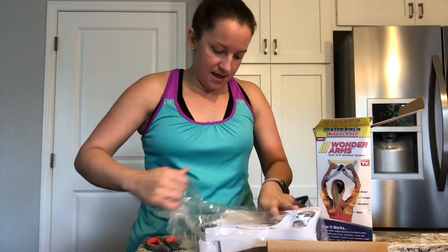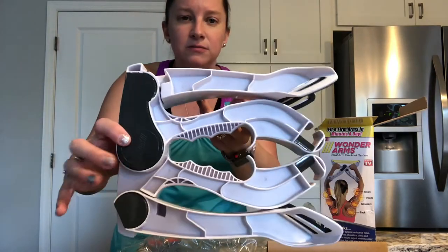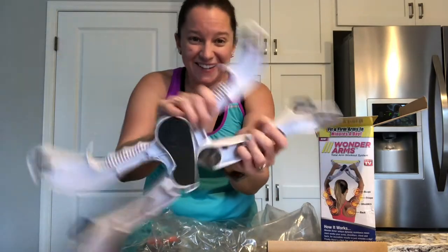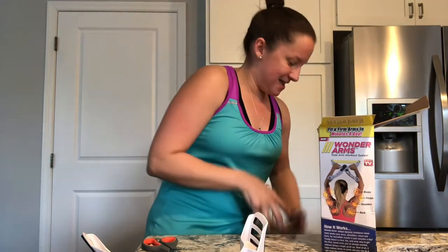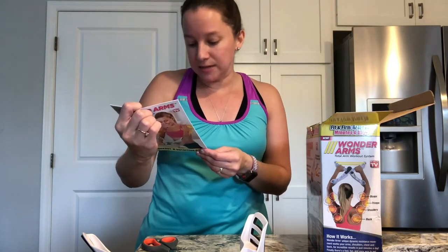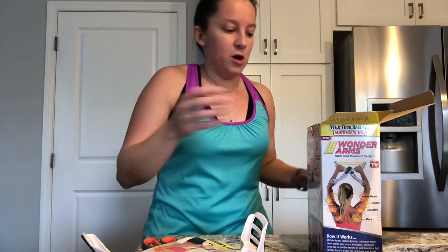It's pretty heavy-duty plastic, which is impressive. There's the instruction guide. On the back, it says you can buy a storage bag and additional resistance bands at WonderArmsStore.com. I bought mine on Amazon, and I did see that you can buy the replacement bands on Amazon as well if you're more comfortable with that.